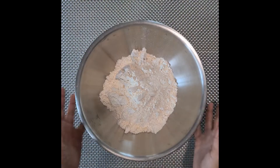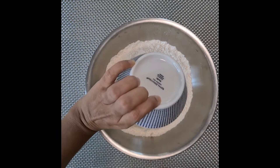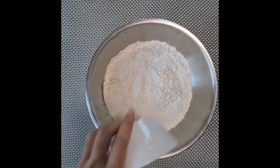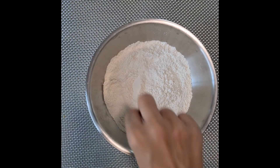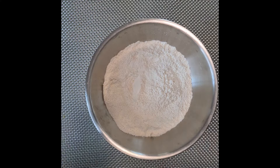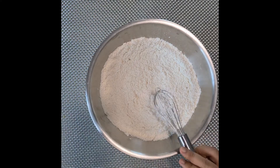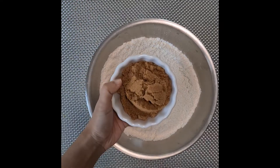In a big mixing bowl mix together the flour with baking powder, baking soda, and some salt — mix it all up. Now add in the sugar.